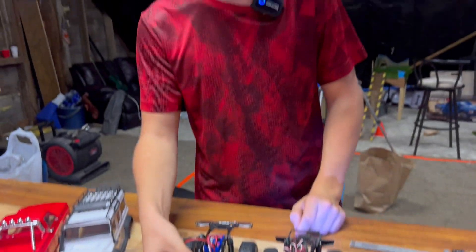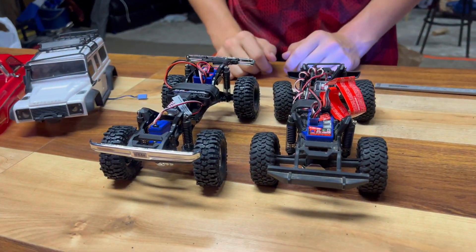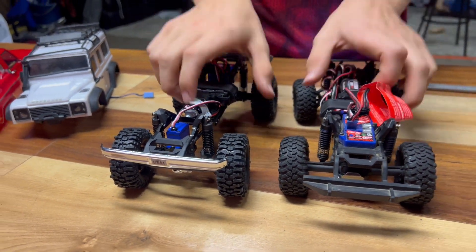Traxxas claims that the HiTrail has a 35% increase in ground clearance. I'm thinking, oh, that's all just due to the bigger tires, right? Well, it also claims a long arm lift kit, so we're going to check that out.